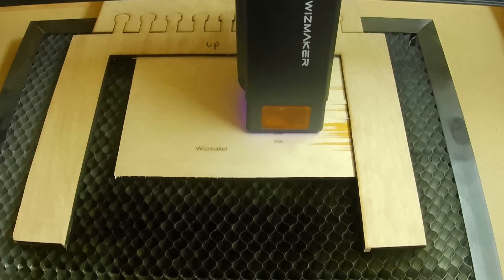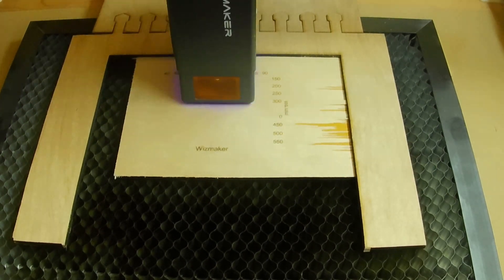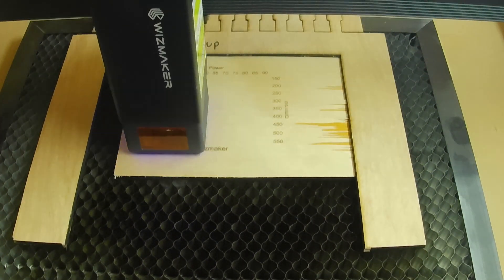With all of the assembly and adjustments done, we can finally do some testing on this machine.